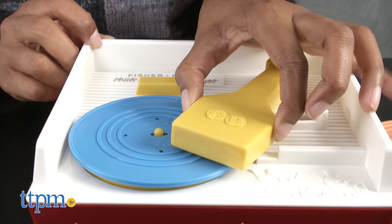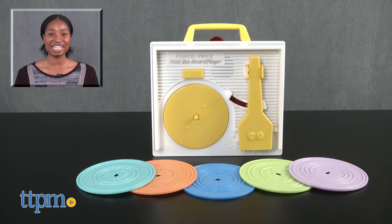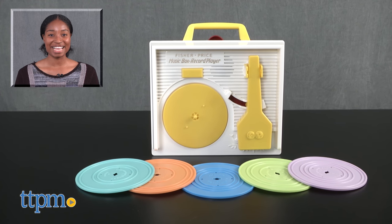Otherwise, rock on! For more on these toys, including current pricing and where to buy, find us at TTPM or subscribe to our YouTube channel for more great toy reviews every day.